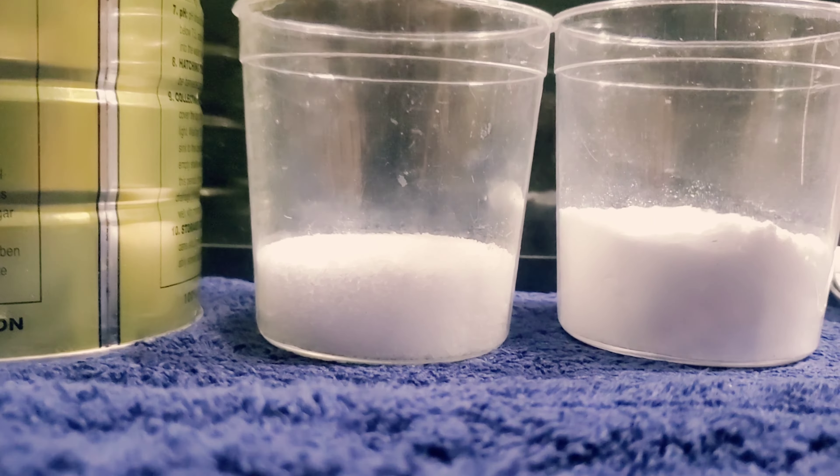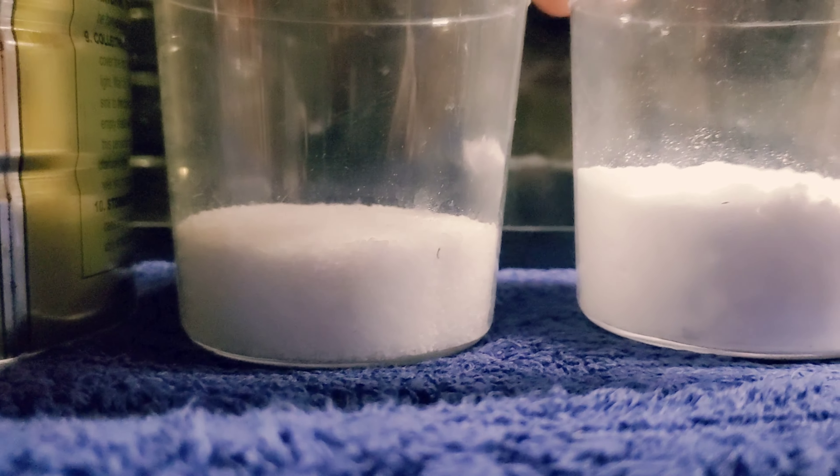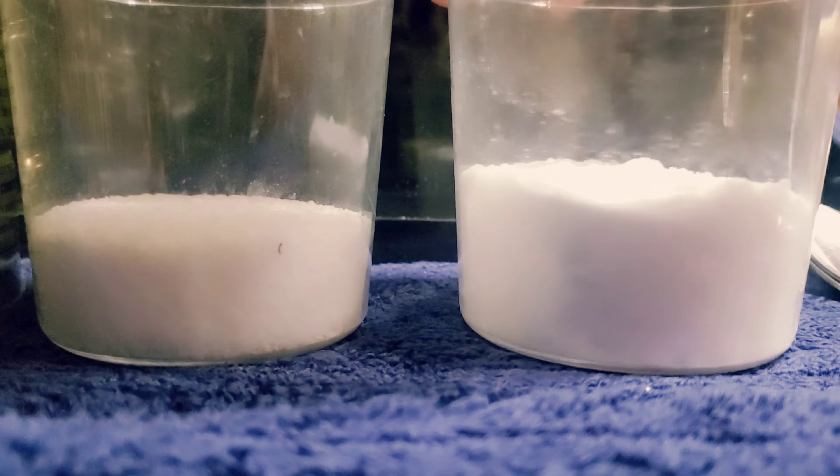Bueno, sin más preámbulos vamos a enseñar los materiales que van a necesitar. Como ven aquí, estos son los materiales: vamos a necesitar la Artemia, vamos a necesitar sal, y vamos a necesitar el baking soda que es prácticamente el bicarbonato. Es muy bueno que tengan a mano siempre este tipo de cuchara para tomar las medidas — una cucharadita de sopa y una de té, dependiendo el volumen.